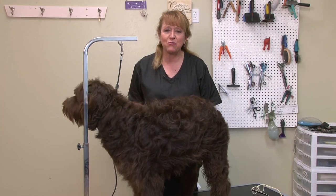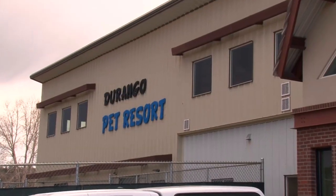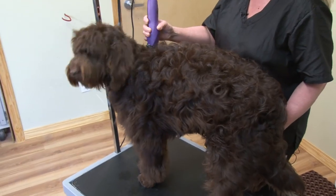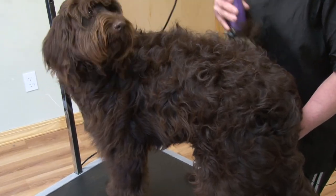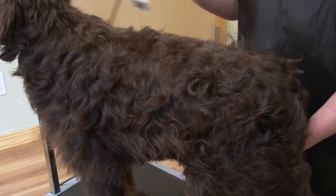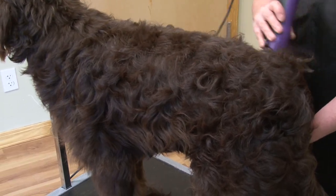Hi, I'm Pam and I'm one of the groomers at the Durango Pet Resort in Durango, Colorado. This is Reagan. She's a Labradoodle, 11 months old, and I'm going to be giving her a puppy cut with the KM-5 Wahl clipper.